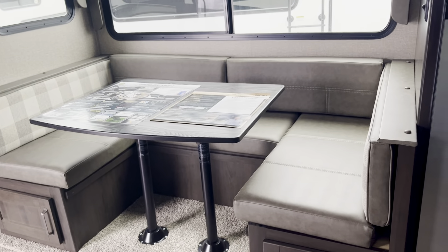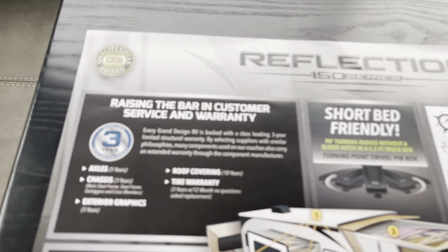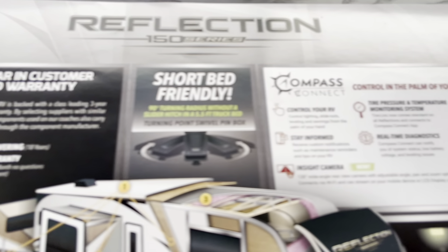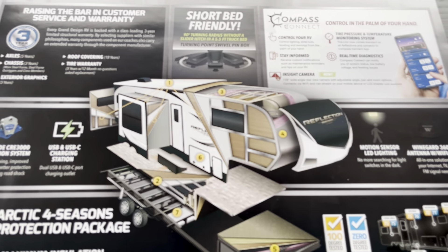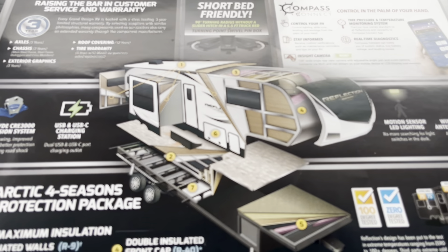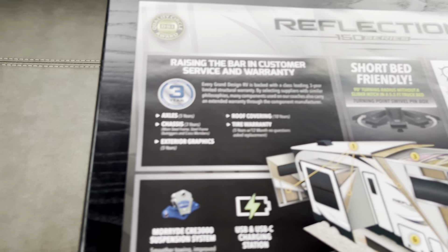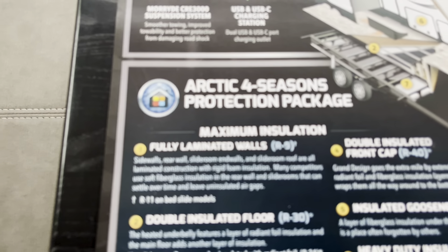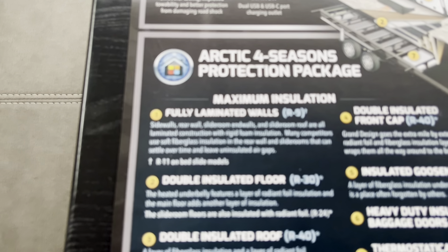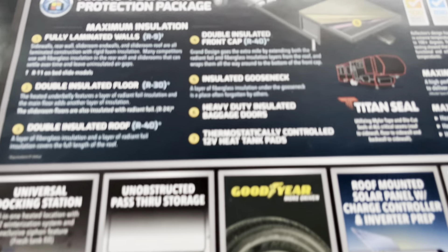This is a U-shaped dinette on this slide, and it will also work as a full-size bed — an adult can sleep there if you make it into a bed. It tells about the Grand Design Reflection raising the bar in customer service. I can vouch for that — you call the factory, they will answer the phone and help you. They're showing all these pictures of the construction and insulation. This is a very well insulated rig. It has a MoRide CR3000 suspension system that reduces wear and tear on your rig. The fully laminated sidewalls are R9, R30 on the insulated floor.